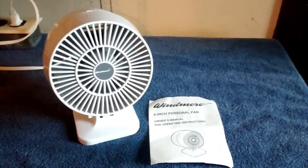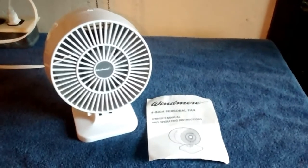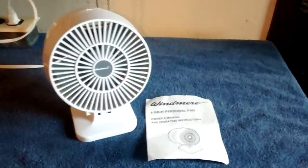A small Windmere fan from the 90s. I got it for four bucks. The reason I really got it was because it had that with it — I thought it was kind of neat.